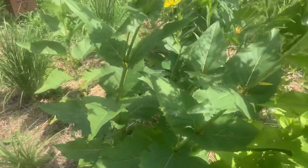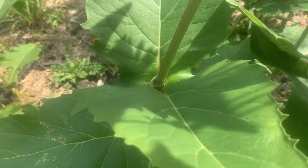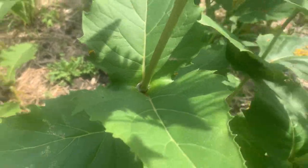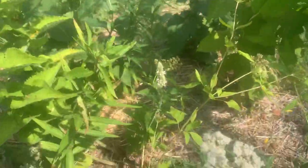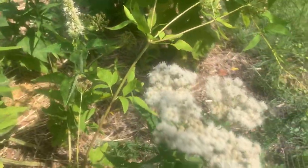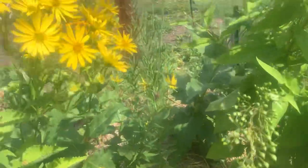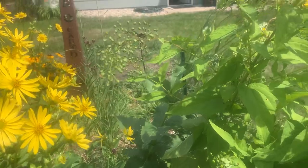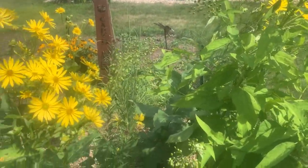Cup plant, which is super cool because it collects water, holds on to water in its leaves, which is why it's called cup plant. But there's just a ton of little visitors in this area already, even though it's not very well established.